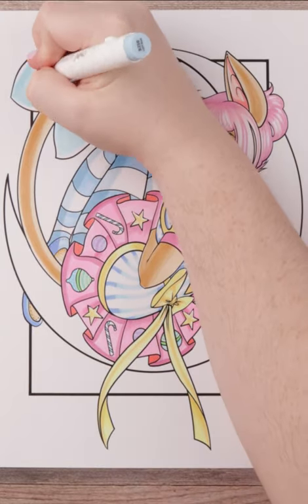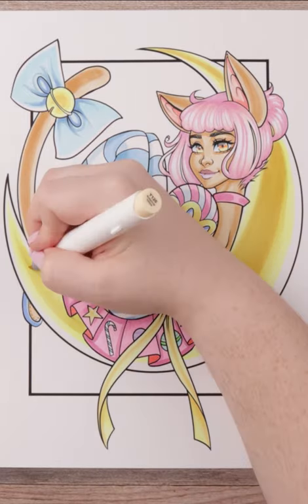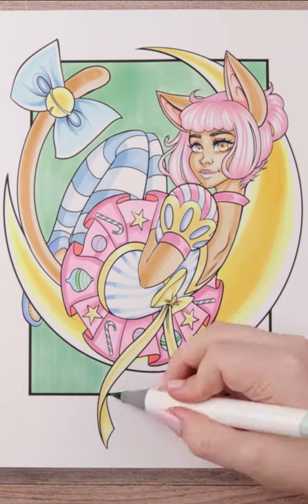I went with a cute sort of sugar plum fairy-esque look and I tried to keep the color choices in line with that idea. In the end, I feel she came out really great, but I also feel like the Christmas vibe kind of got lost. What do you think? Is she Christmassy enough?